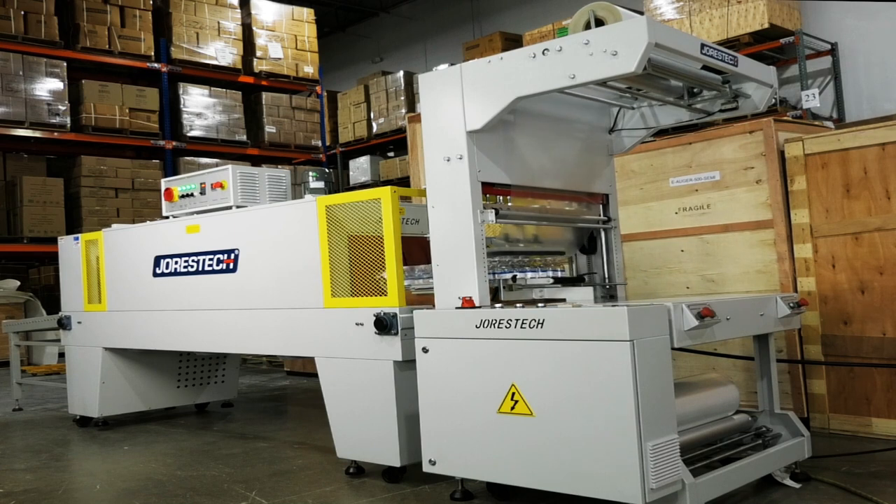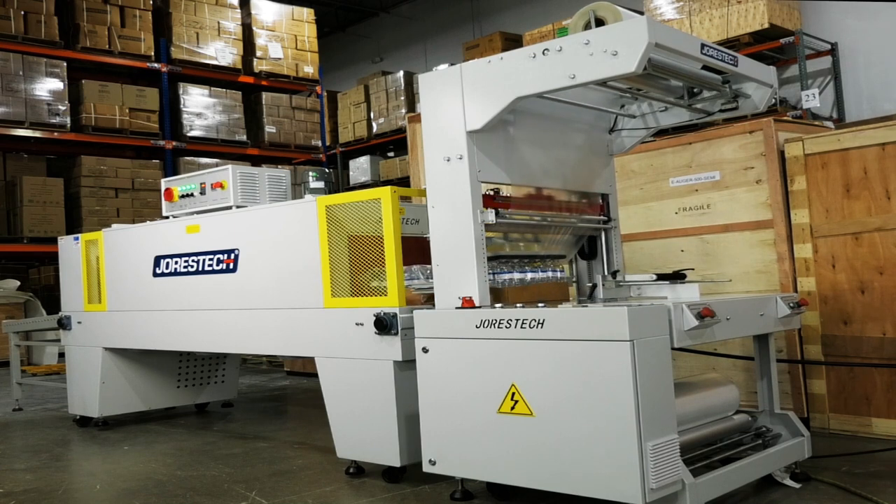Professionally optimize sealing your products today with JorisTech Machinery.